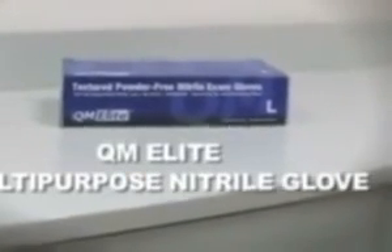Industrial, environmental, home use, and hospitals — the new QM Elite Multipurpose Nitro Glove has you covered.